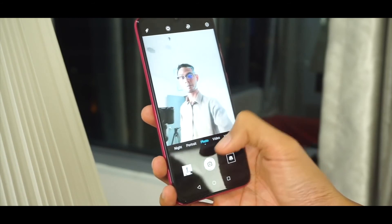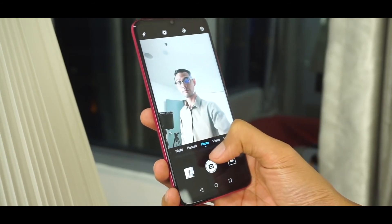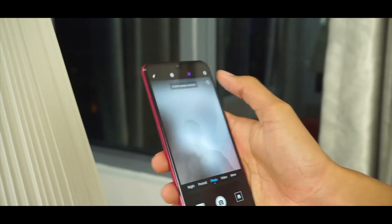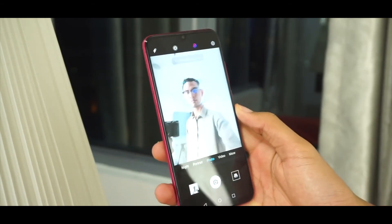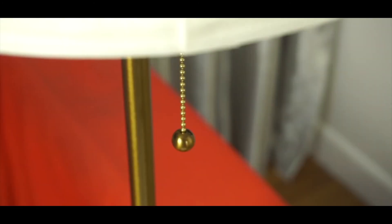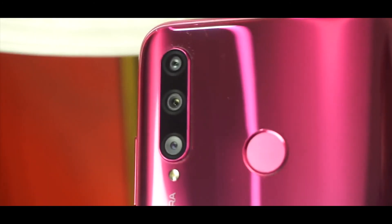The fingerprint sensor is fast, as I expected from an Honor phone. The software is EMUI 9.0.1, which is not the latest — 9.1 is out there — but it might be coming soon to this device.